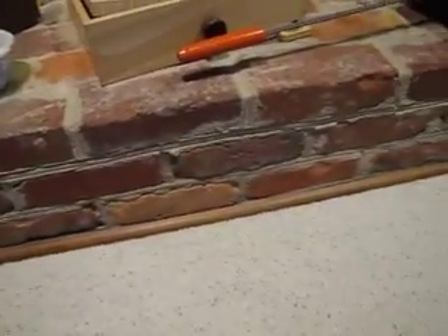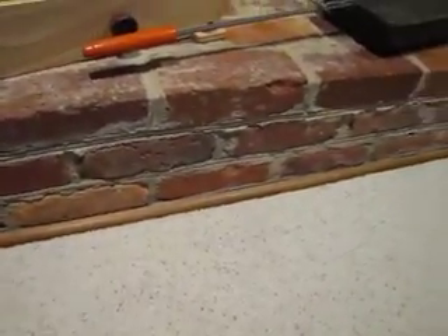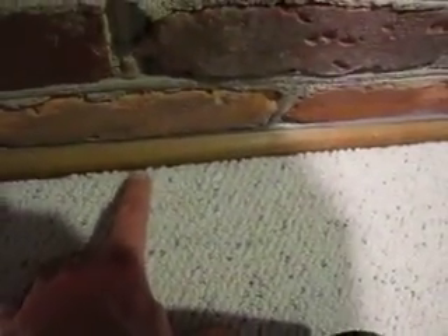Option one would be to use an adhesive to get this quarter round a little bit closer — you could glue it to the brick — but then again it's compressing the carpet here, so I don't want it to look bad on the front side. I'd rather it look a little gaffy on the backside.